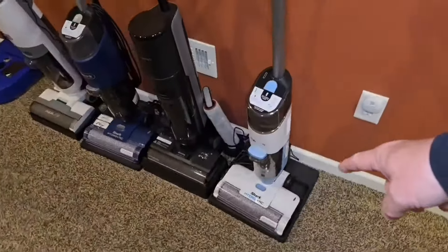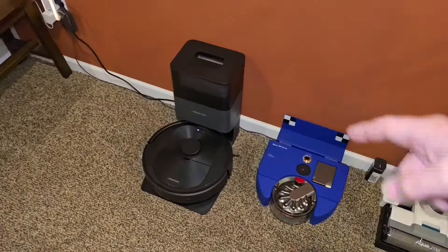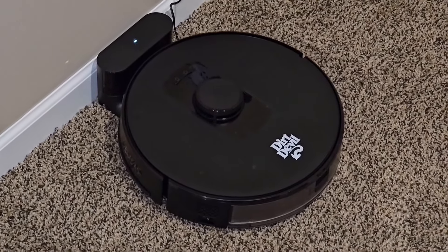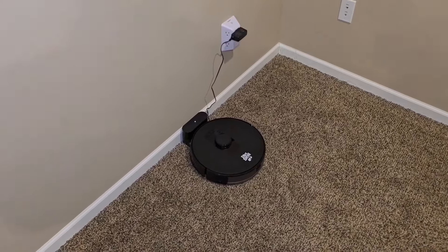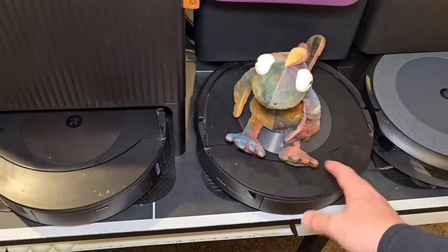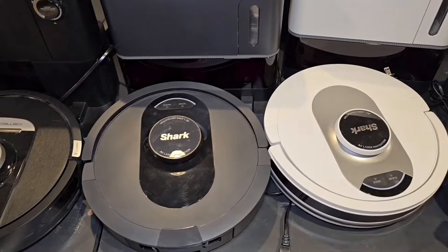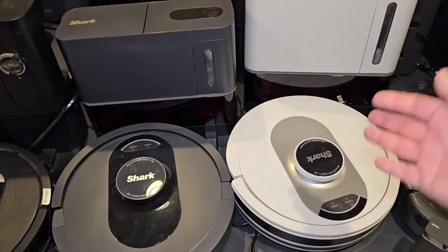Shark just released two brand new HydroVacs — these aren't them, these are the old ones, but I will be comparing them. I got Roombas and iRobot reviews, Shark reviews — the i5, the J7 is okay, and the J9 Plus, but even these are starting to show their age with better technology available. That said, in the three to four hundred dollar range for just vacuuming carpet, these are actually pretty good.